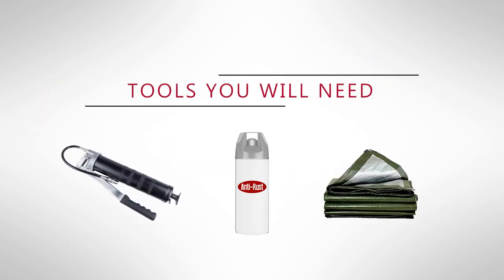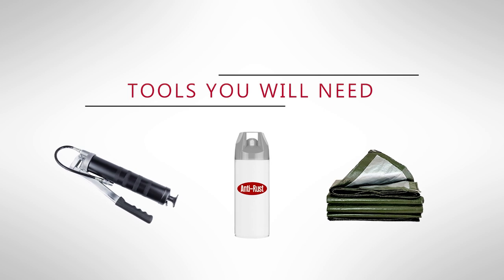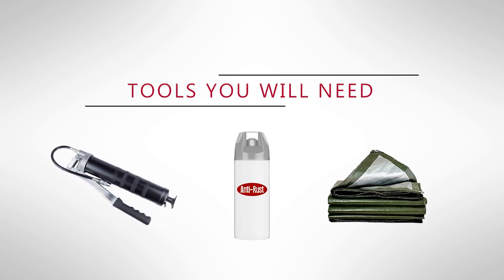The tools we're going to need for long-term storage are a grease gun, some anti-rust to apply to the cylinders, and a polypropylene tarp to cover the machine. Let's go ahead and get started.